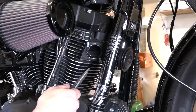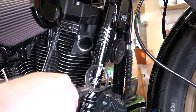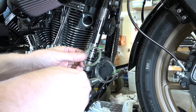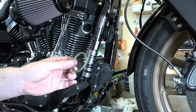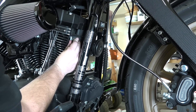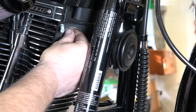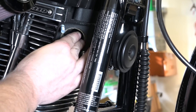Up at the front head, these are just the stock Harley crush gaskets — you can pull them out; we worked it a little bit with a screwdriver first. He's going to show you the new ones that came with the Vance and Hines kit. They're a little bit different — not the crush washer type. You can reuse those crush washers if you want, but since the kit came with new gaskets, he's going to install the new Vance and Hines gasket. Just seat it up in there — pretty easy. We'll do that for the front and back head.